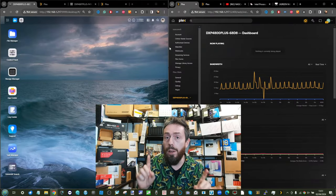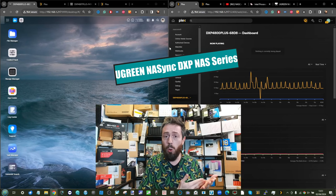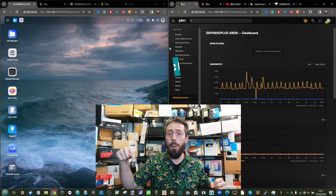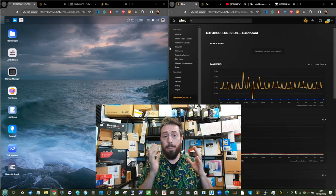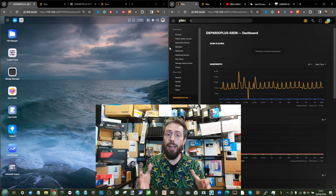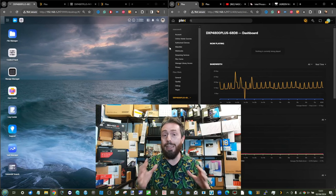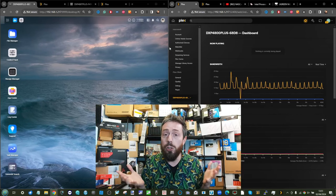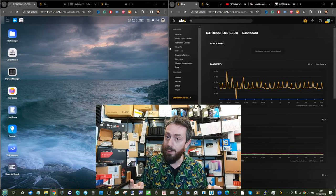Just before we start today's video, it's worth highlighting that if you've only come to see the Plex performance of different Ugreen NAS systems, along the bottom of the screen there are chapters to skip ahead to those results. The beginning of this video covers where the Ugreen NAS is at in terms of multimedia, how to install Plex Media Server, and how I got to measuring the benchmark results.